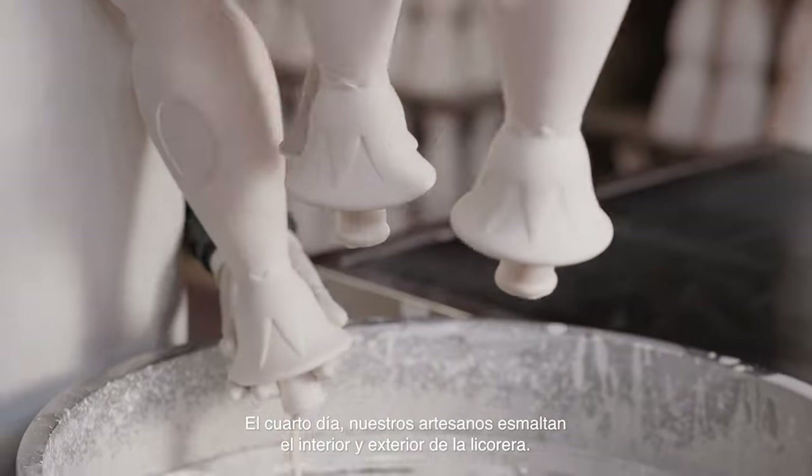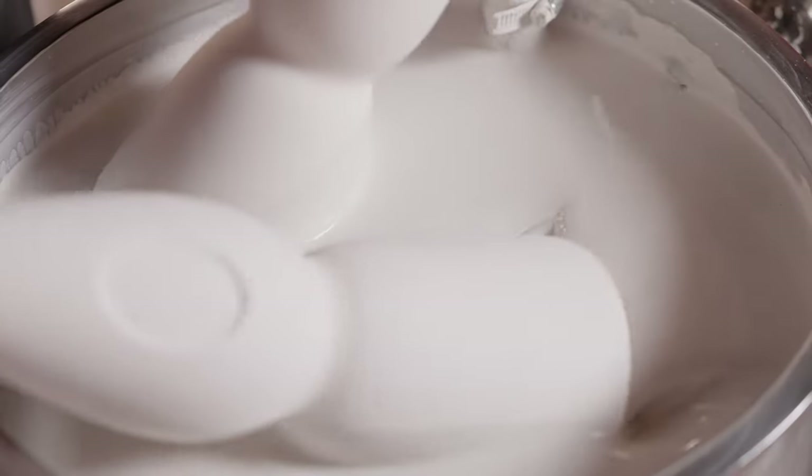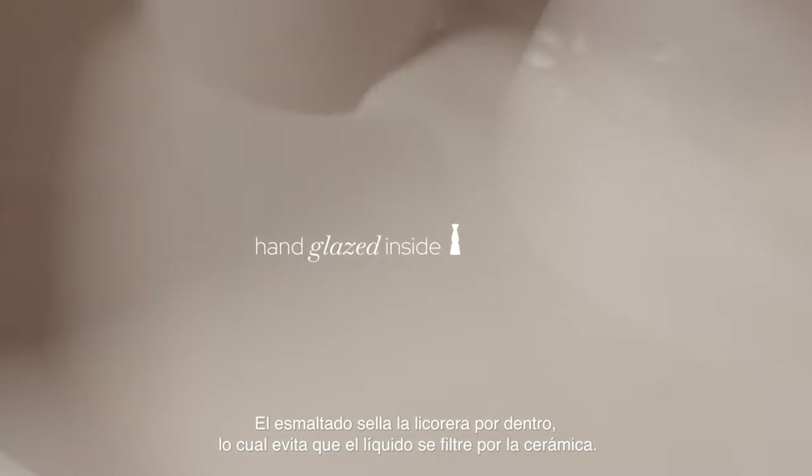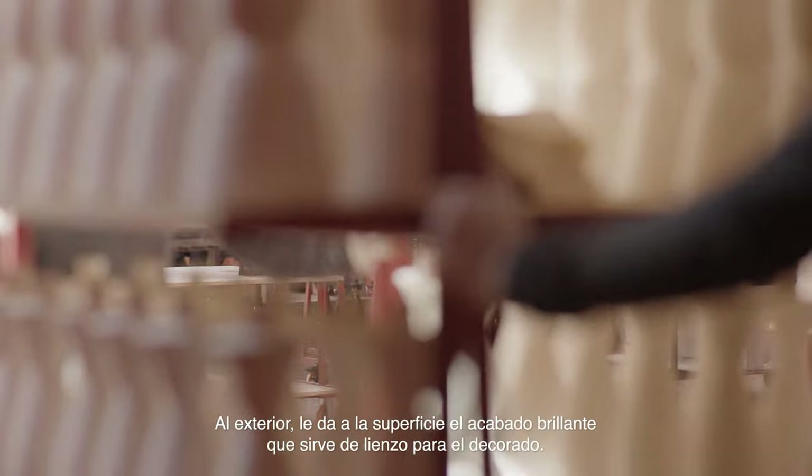On the fourth day, our artisans apply glaze to the interior and exterior of the decanter. The inside glaze serves as a sealant to ensure that liquid won't seep into the ceramic. The glaze on the outside gives the decanter its brilliant finish that will serve as a canvas for its decoration.